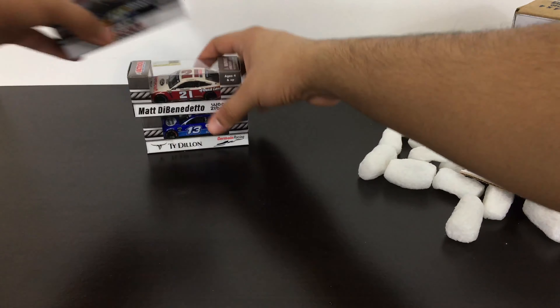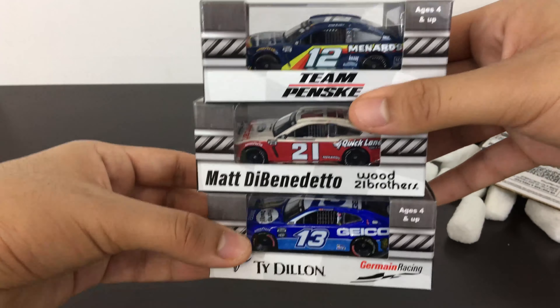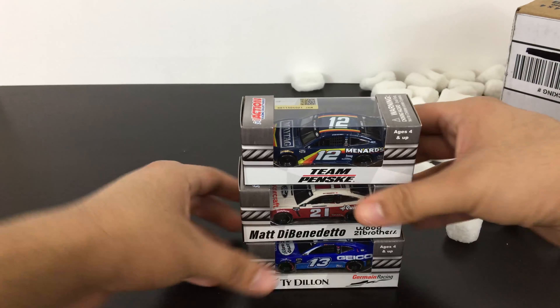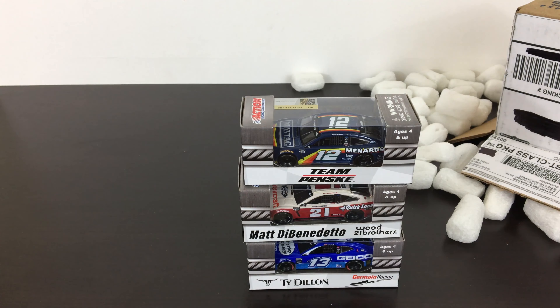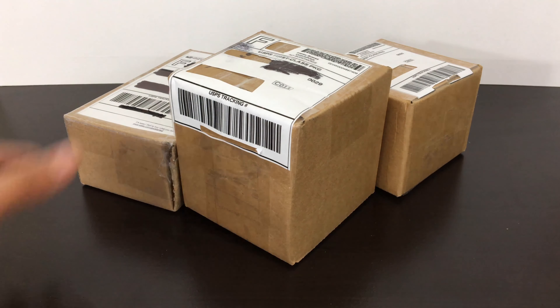So those are the three new diecast from the Circle B new shipment. They're going to be really cool in my collection. We're not done yet — we have a little bit more that came in. Let me pick these up and show you guys what else I got — three more boxes here.